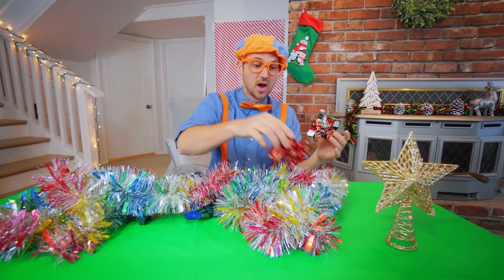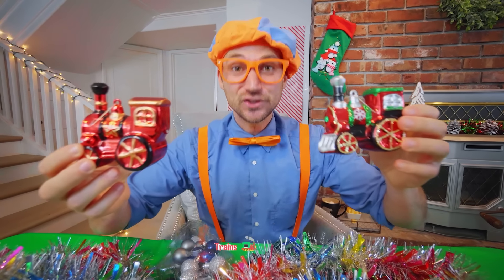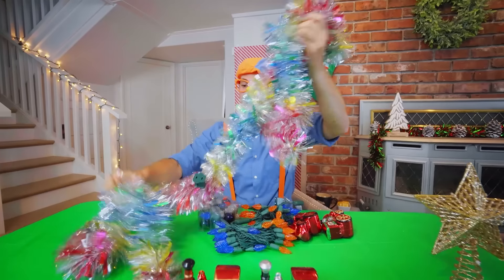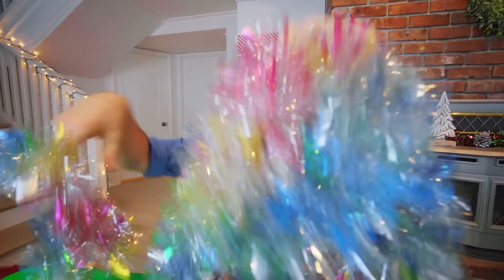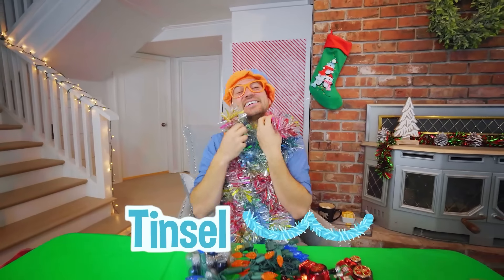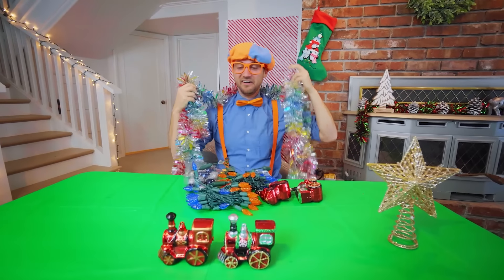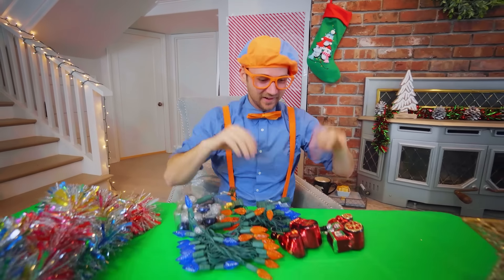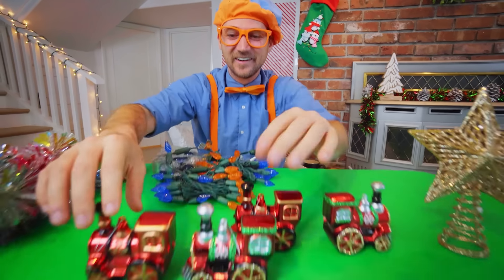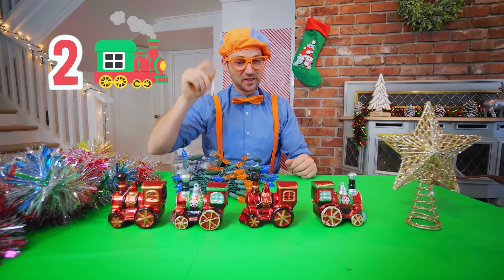And now we have some ornaments. These ornaments — they look like trains! Choo-choo! I love train ornaments. This is called tinsel — it's so soft, it makes me sneeze when it tickles my face! Choo! Let's put that right over here. Two more train ornaments! Choo-choo! Now we have four — two plus two is four. One, two, three, four!